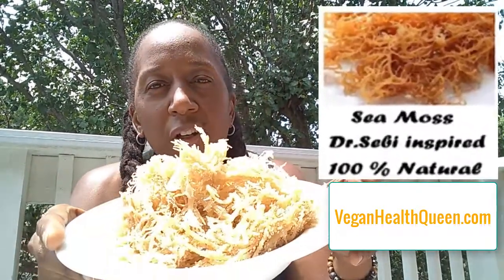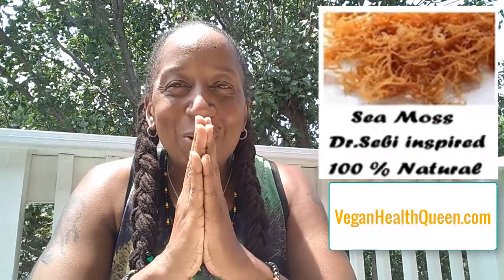Fresh Jamaican CMOS from Vegan Health Queen. Peace, unconditional love to you. If you've got any questions, let me know. Like I said, once we run out, we'll run out — it is what it is. So get up on this CMOS.